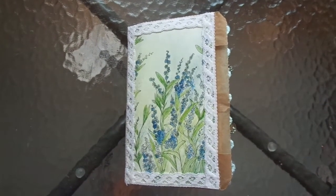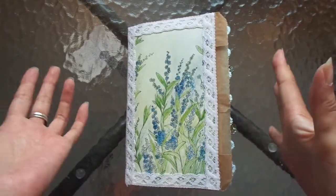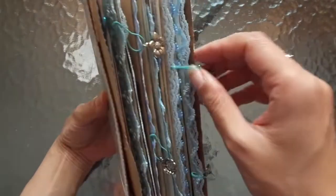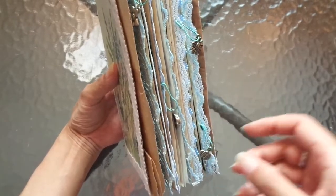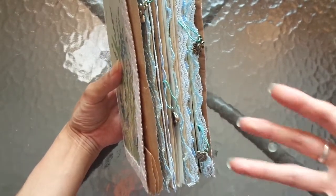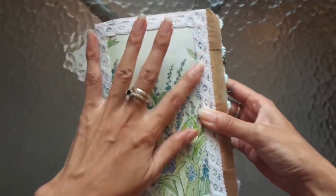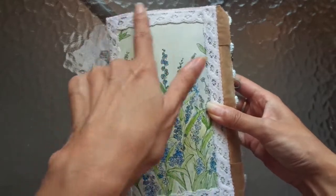Hi everyone, I'm JD, welcome back to my channel. Here is the last of the glassine bag botanical journals in this series. This one is slightly different to the others — this is the blue one, and it has a lot more of an eclectic page mix with a few different colors. The cover is also different in that instead of having the lace on the spine, I put white lace all the way around the front and back covers as well.